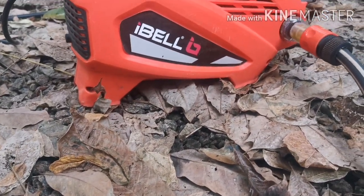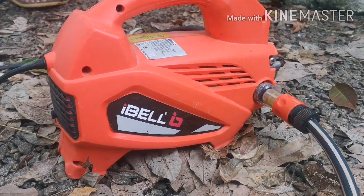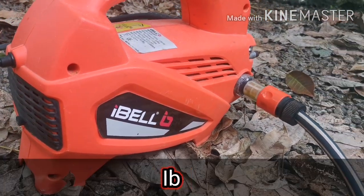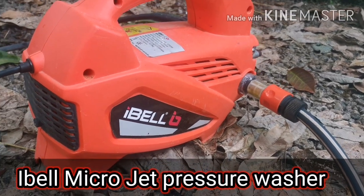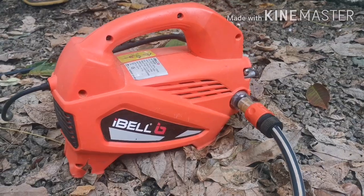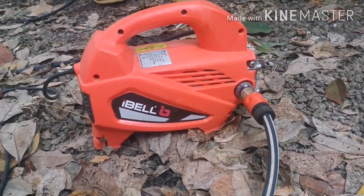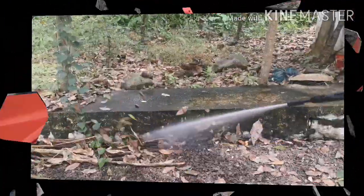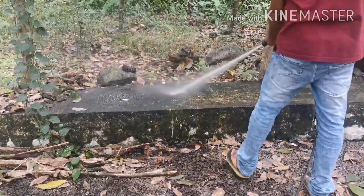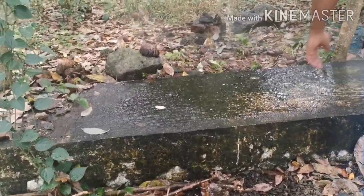Hello friends, welcome to Unitech Machines and Gadgets. In this first video, I am going to show you the iBellin Microjet pressure washer.